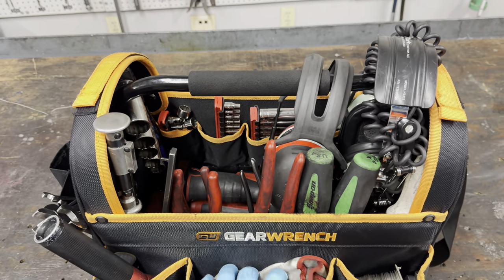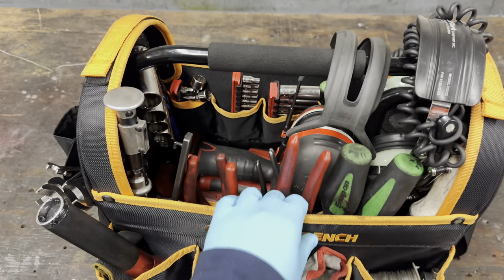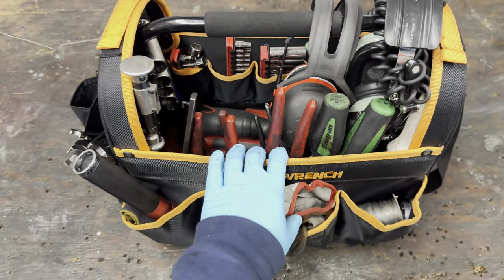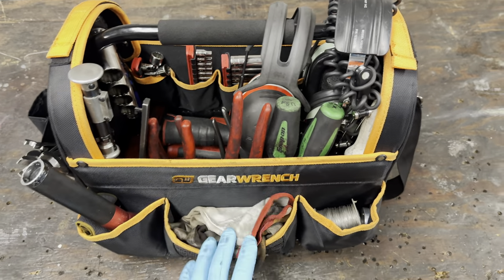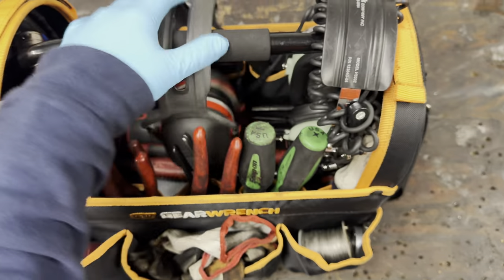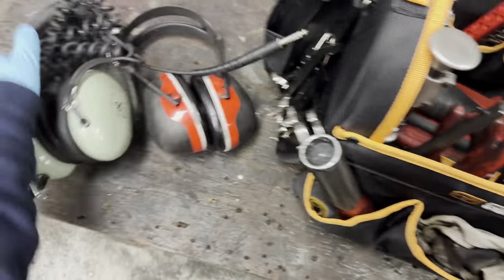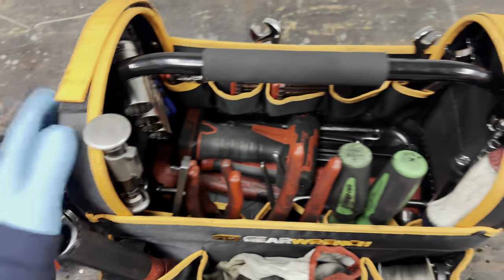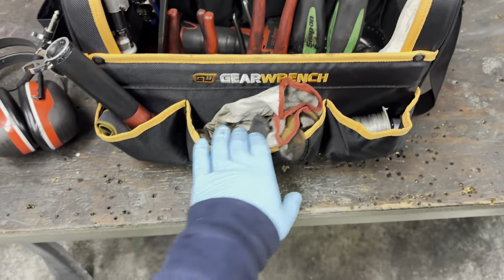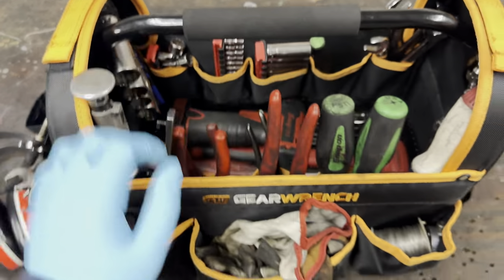I recently got a neat tote bag from Gear Ranch on Amazon and rearranged my tools. This is what I have here for flight line maintenance as an aircraft mechanic. I'm going to show you guys what my tote bag looks like. I've got two headsets - one to talk to the crew and one just for ear protection. I usually put those in the handle.